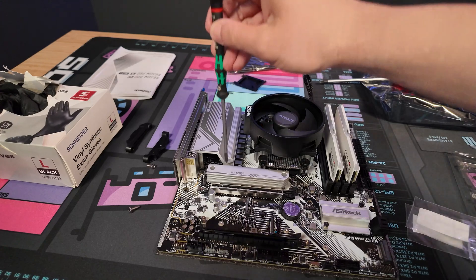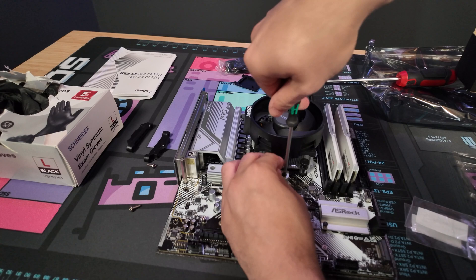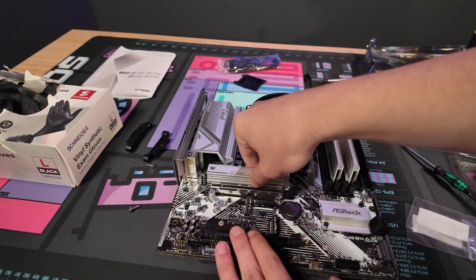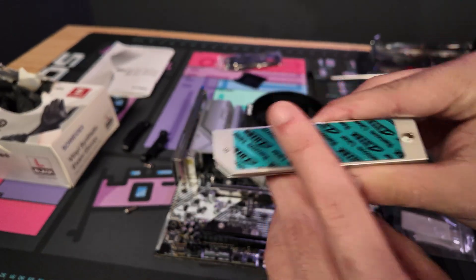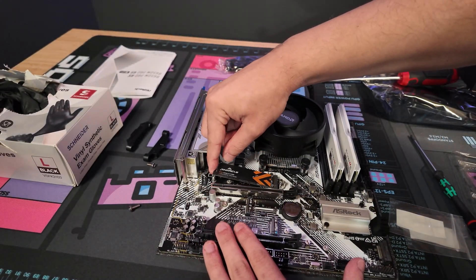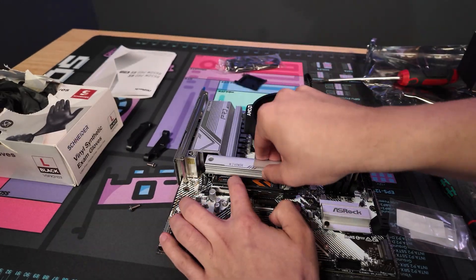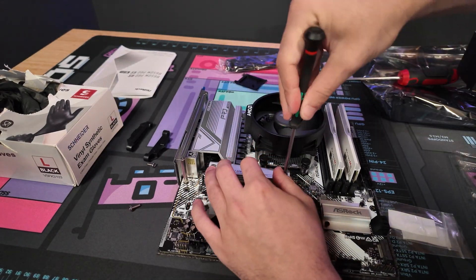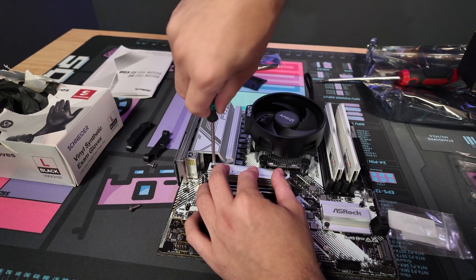These two slots say Gen 4, and the top one is actually the fastest at Gen 5 but is backwards compatible, so you can put a Gen 4 drive in it. As long as you have at least a Gen 4, it should work on any of the three slots, but it's always good to go with the fastest you can — that would be the one with the M.2 armor. Remove the two screws keeping the armor on. Underneath the armor there's a little peel; we'll peel that off in a second. Push the M.2 into the slot until you hear a click, peel off the film, hold it down while lining up both holes, and tighten the screws on both sides.